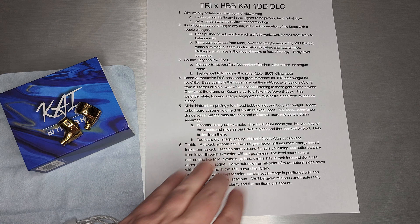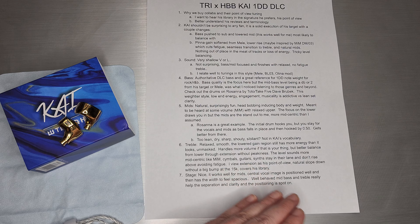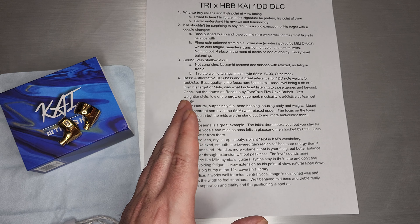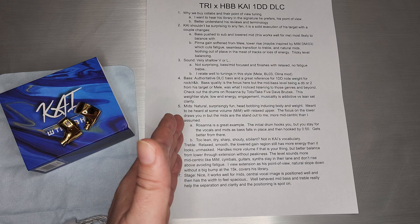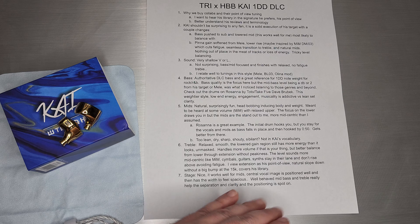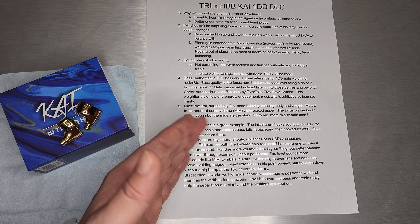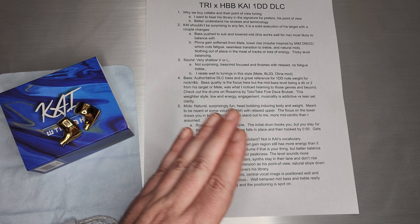Some sets end up being too lean, dry, sharp, shouty, or sibilant. Those are not even close to in Kai's vocabulary — nothing remotely close to what you'll hear about Kai. Very much a weightier, thicker, lower-end drums, R&B, rock set. Those characteristics are not compatible with what Kai really does.